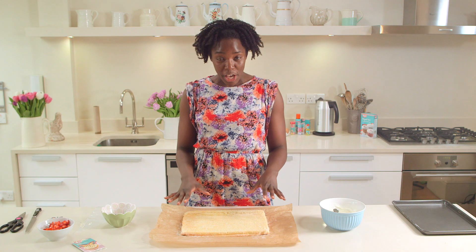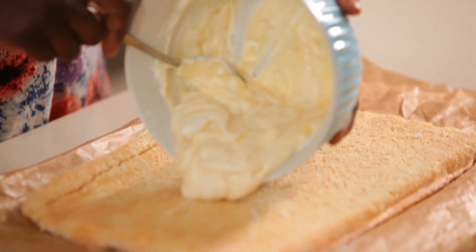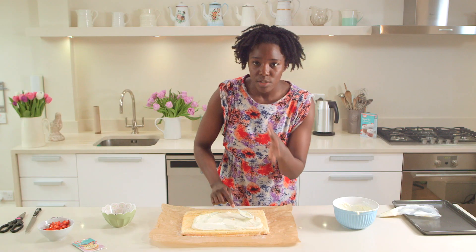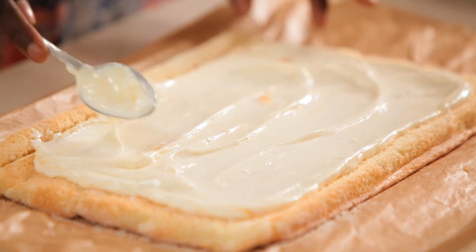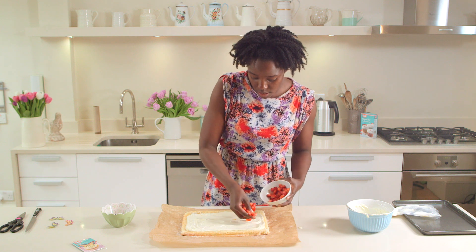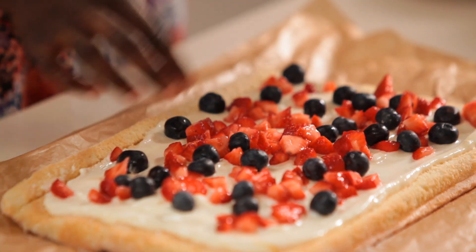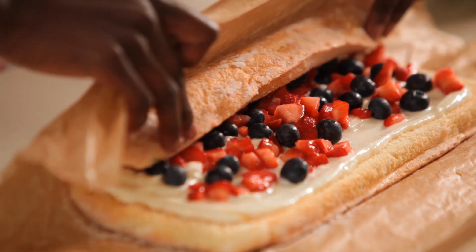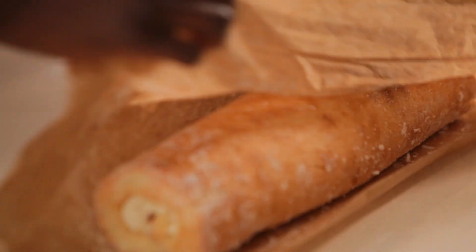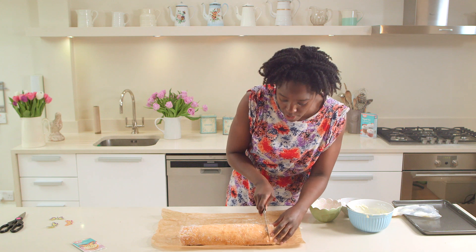Now that the roulade is cooled it's time to fill it. Take the yogurt and lemon curd mix and spoon it over the sponge. Leave a little edge so that it doesn't all spill out. And now we're just going to sprinkle with the fruit — that's 120 grams of chopped strawberries and then 70 grams of fresh blueberries. Then we're going to re-roll it until you've got it seal side down. Just trim off the edges — you want a really sharp knife to do this.